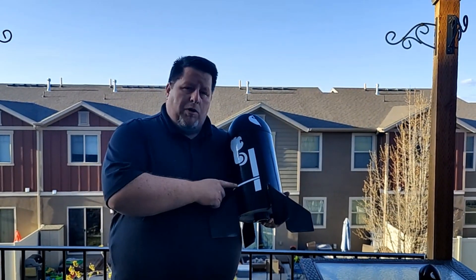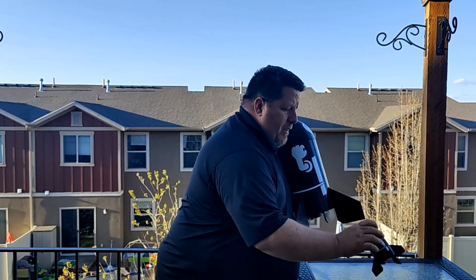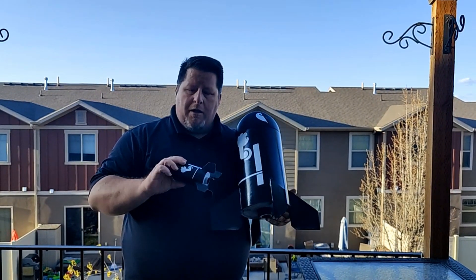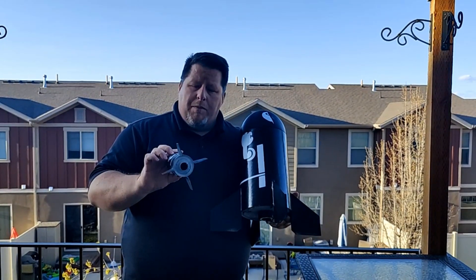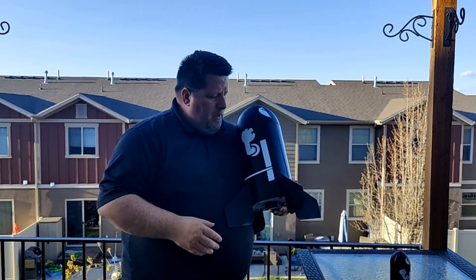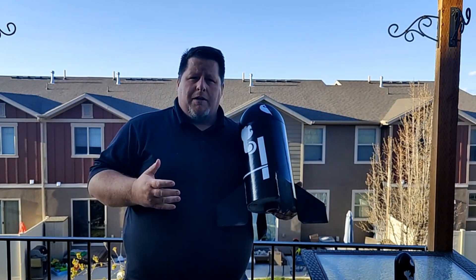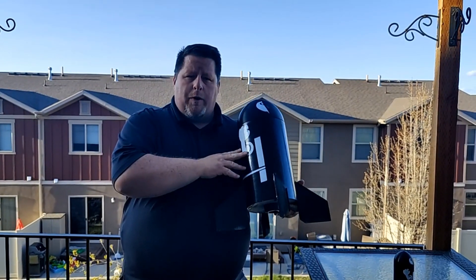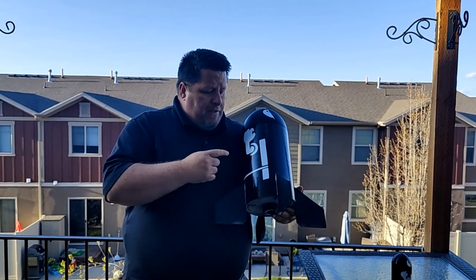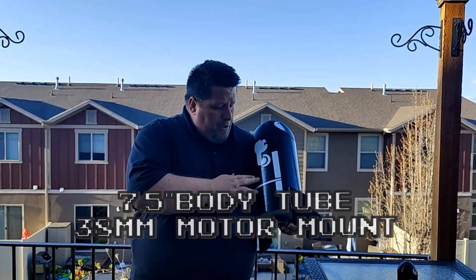Hey everybody, this is the Bullet Bobby XXL from Launch Lab Rocketry. We started out with the original Bullet Bobby, and of course that wasn't good enough for me, so I put a 24mm motor in that one. It flies great, but when Steve said he was coming out with the bigger high-power version, I just had to have it. I am a bit of a stubby rocket snob — I love the short and sweet rockets, and this is about the shortest, stubbiest rocket you will ever find.